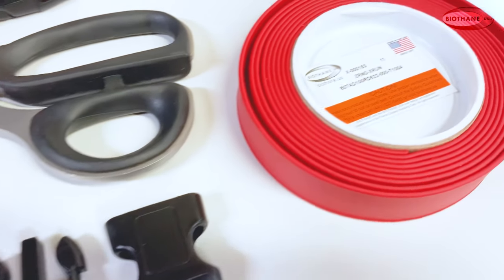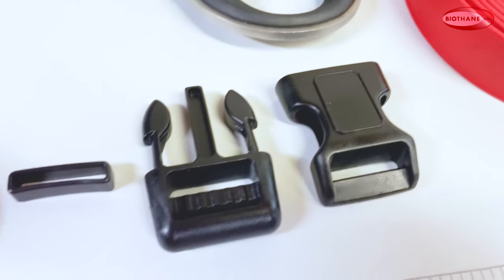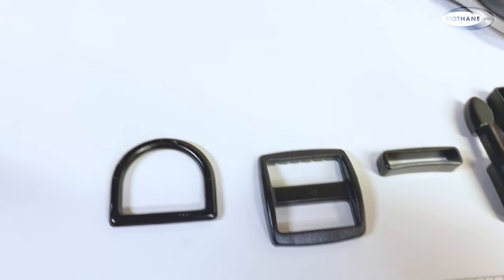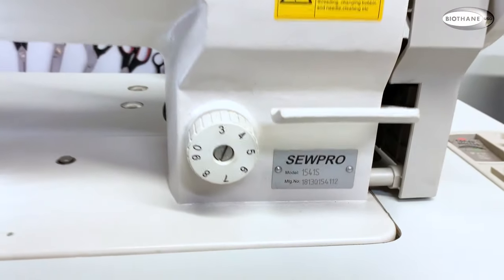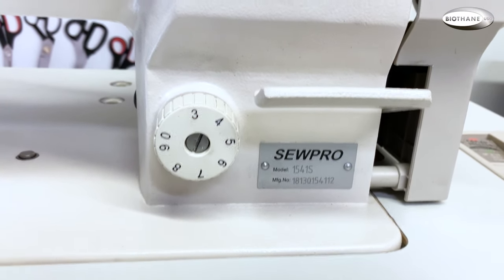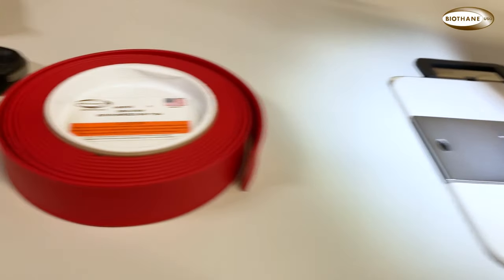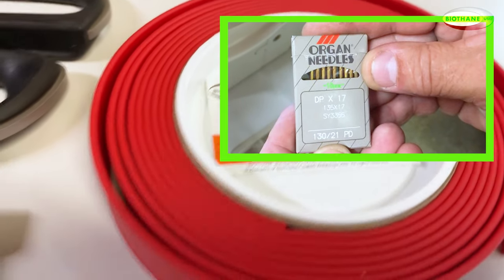The materials we are using today include 1-inch wide beta adjustable, a 1-inch plastic quick-release buckle, a 1-inch keeper loop, a tri-glide, a d-ring, and some scissors. The sewing machine is a walking foot Sew Pro model 1541S. Our thread size today is 138, but you can use any size between 46 and 138. The needle is a 130/21.